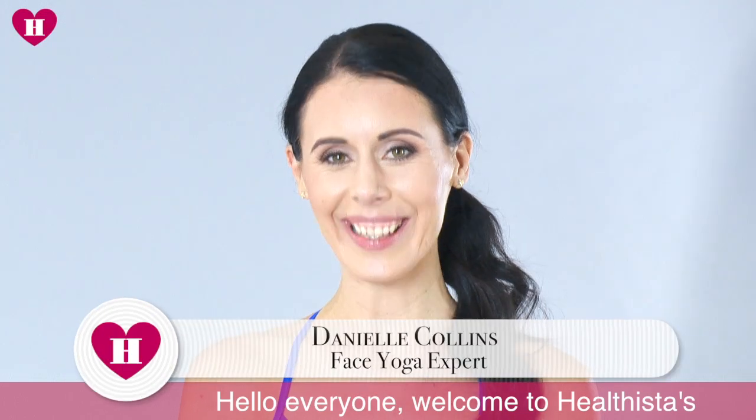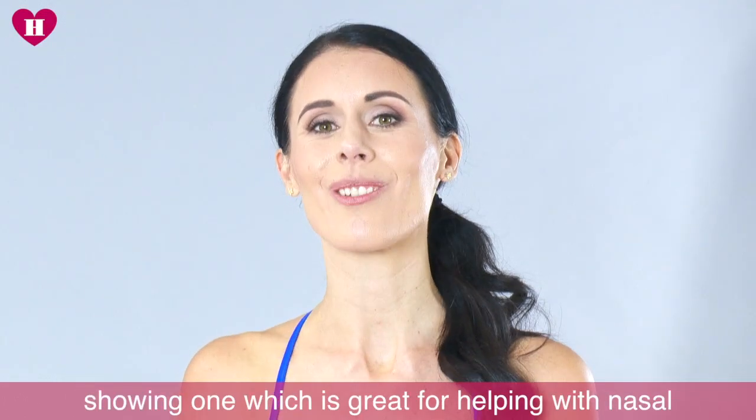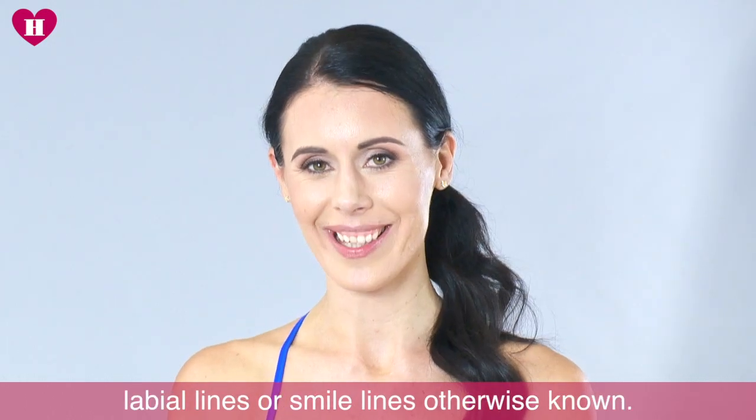Hi everyone and welcome to Healthista's face yoga videos. Today I'm going to be showing you one which is great for helping with nasal labial lines, or smile lines as they're otherwise known.